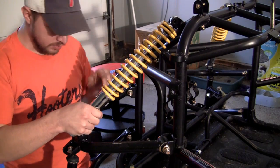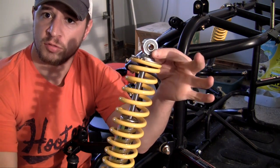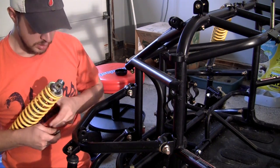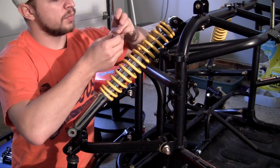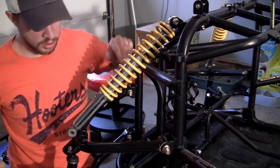Go ahead and first bolt it on the top. The way it goes on is it bolts through here on top and here on bottom. Let me do that right now, and I want to show you guys a problem that we're going to have. Bolt it on top, screw it on real quick. Good to go.